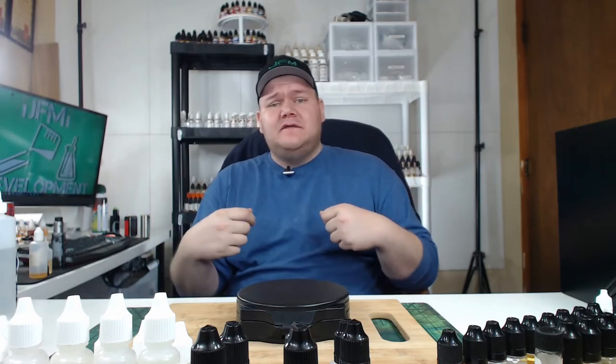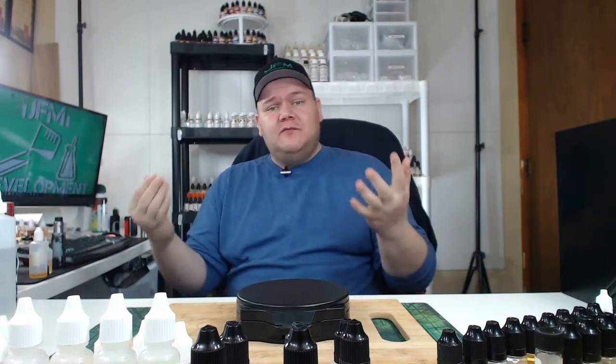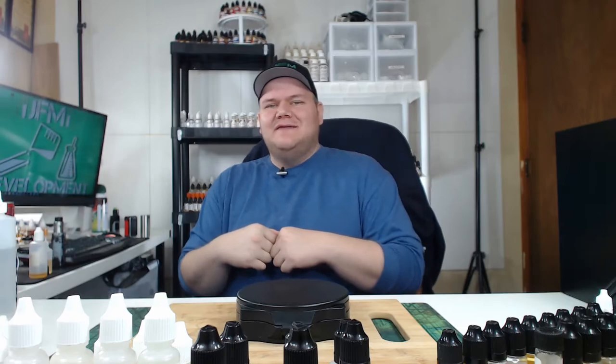Hello mixers. If you're like me, keeping flavor notes can be somewhat cumbersome. We're all busy, we all have a life. So in this series, I test the flavors. That way you will have more information, so when you're online ordering all your flavors, you can make a more educated decision. So let's get right into it.